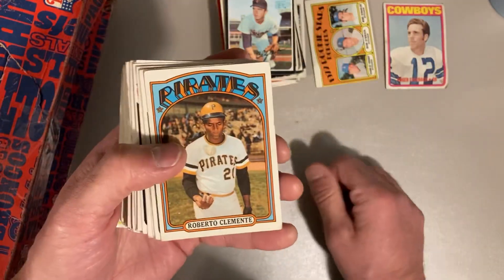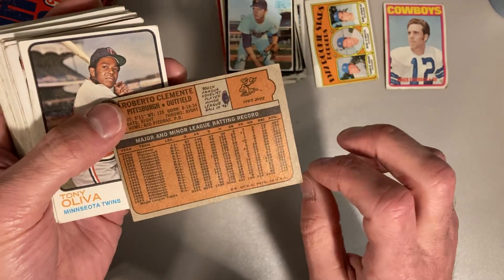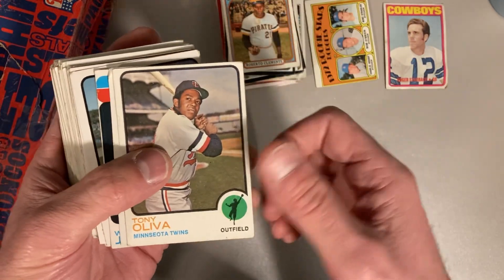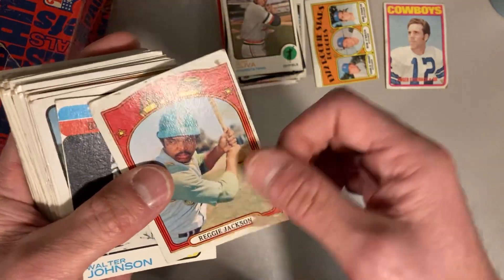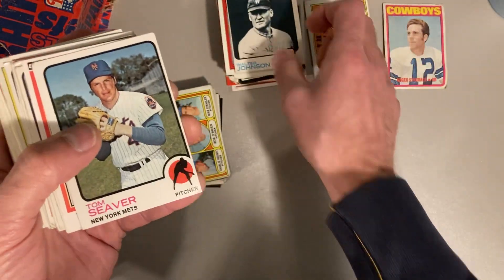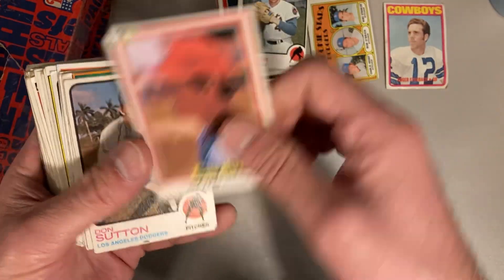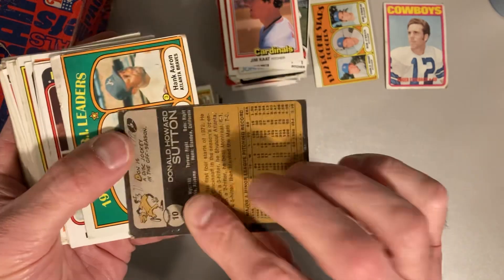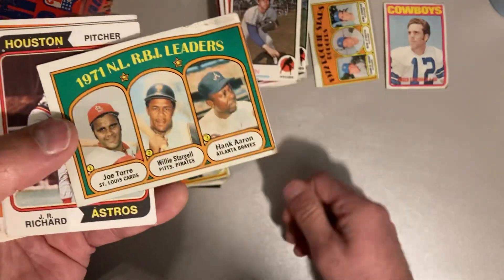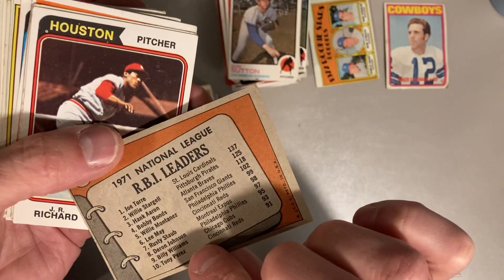There's a '72 Roberto Clemente — I've never really owned a lot of Roberto Clemente cards, certainly not original ones, so it's really cool to have this in my collection. There's a '73 Tony Oliva. There's a '72 Reggie Jackson — really messed up, but a nice cool card there. All-time shutout leader Walter Johnson with 113. '73 Tom Seaver. There's an '81 Jim Kaat. There's a '73 Don Sutton. Then we get the 1971 RBI leaders from the National League with Joe Torre, Willie Stargell, and Hank Aaron — always cool to get an actual Hank Aaron card.